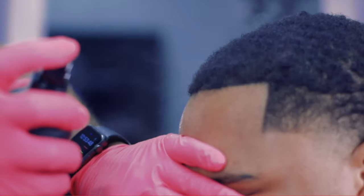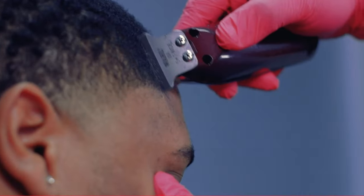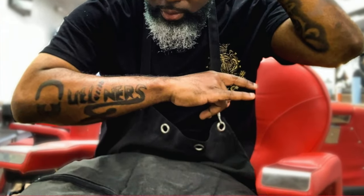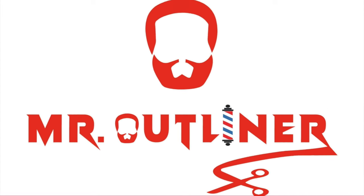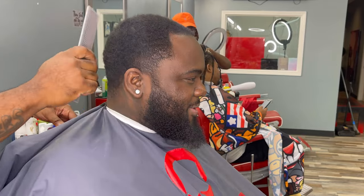It's another K-Town theme. It's your boy, Mr. Outliner. I'm back. I've been gone for quite a minute, but I'm back. Got a haircut tutorial for y'all — taper fade. Y'all know how we do it.